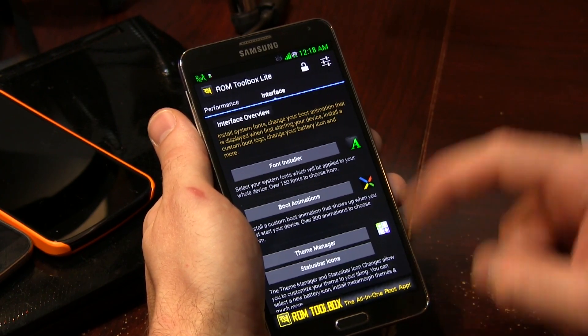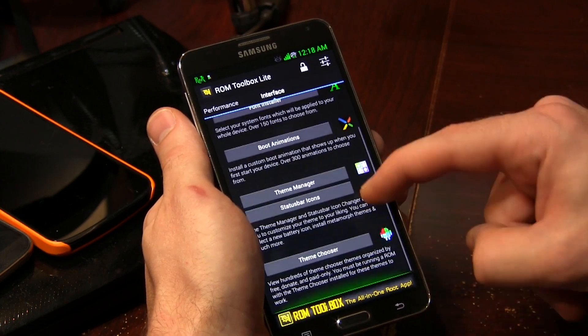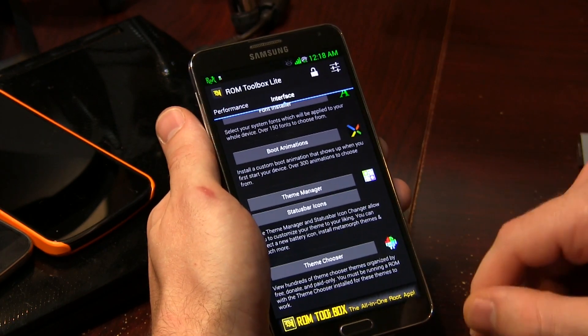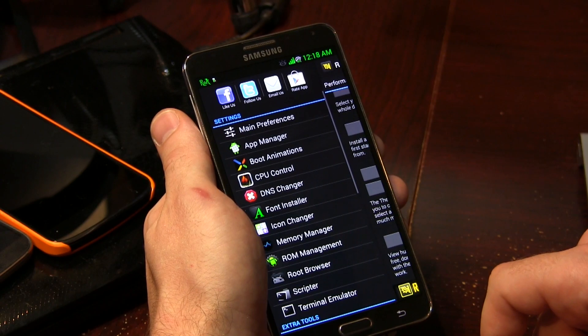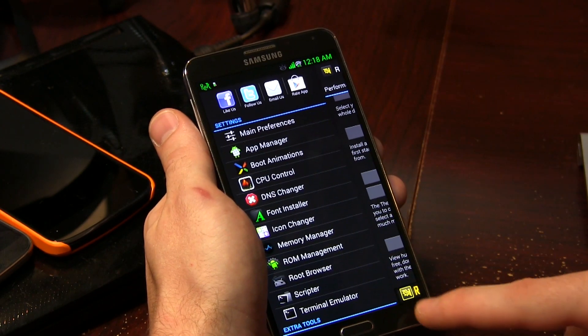We can go ahead and move on to the interface section here. We've got font installer, boot animations, theme manager, status bar icons, theme chooser — all kinds of stuff. We can go ahead and click on the settings option and it brings up all that stuff in a nice, neat little list package.